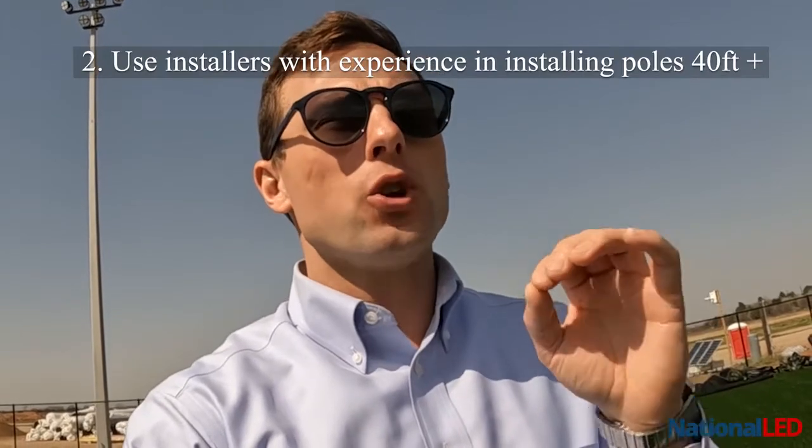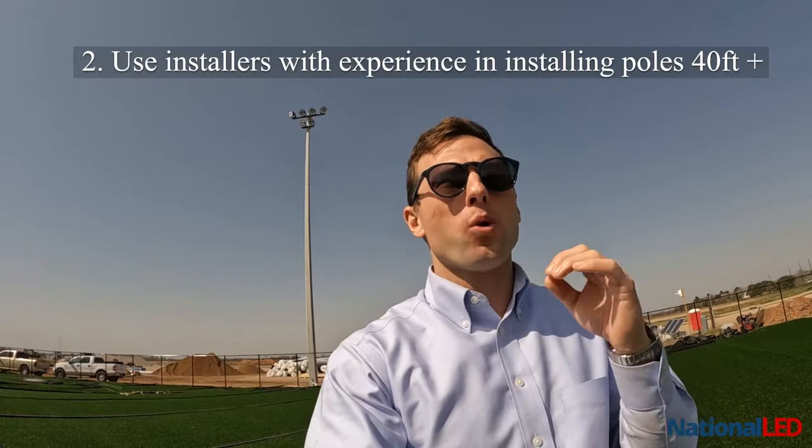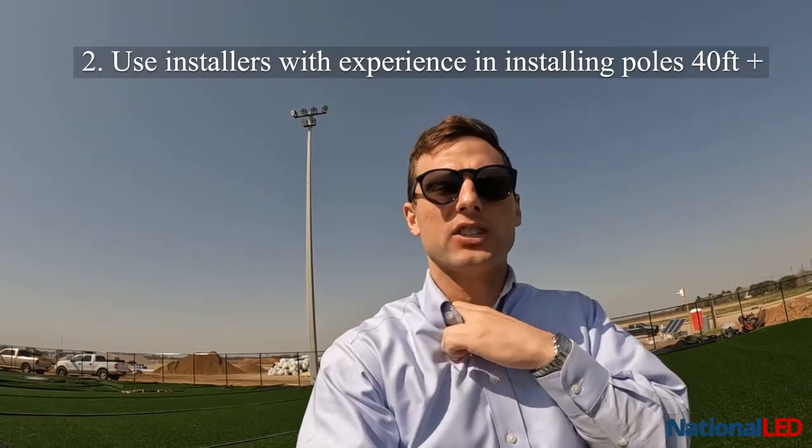Number two, I would always use an installer that has experience in putting up poles that are over 40 feet tall. Installation for a pole over 40 feet is much different than a pole that is less than 40 feet, so I would always use an experienced installer.